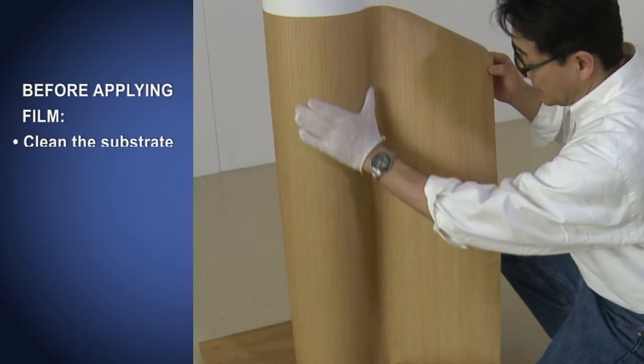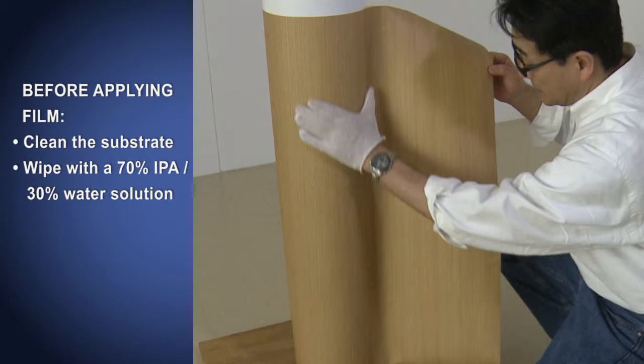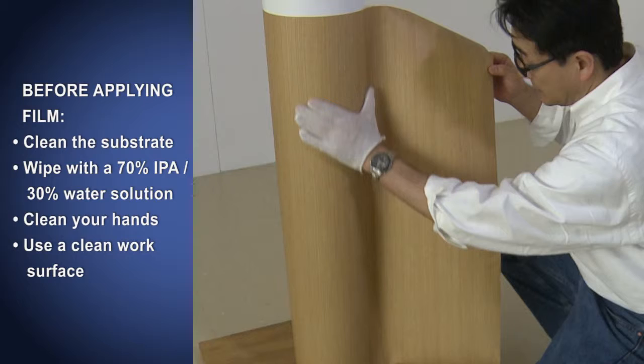Before applying film, always clean the substrate to be sure it is free of dust and contaminants. Wipe with a solution of 70% isopropyl alcohol and 30% water and wipe dry. Be sure your hands are clean and free of dirt and lotions to avoid contaminating the adhesive. And always work on a clean surface and with clean tools.